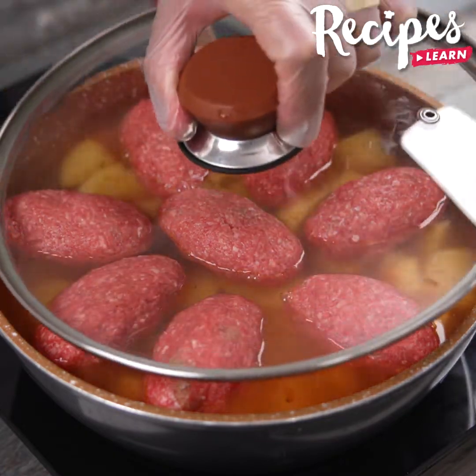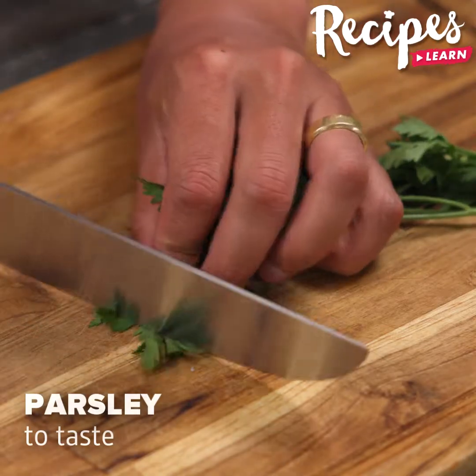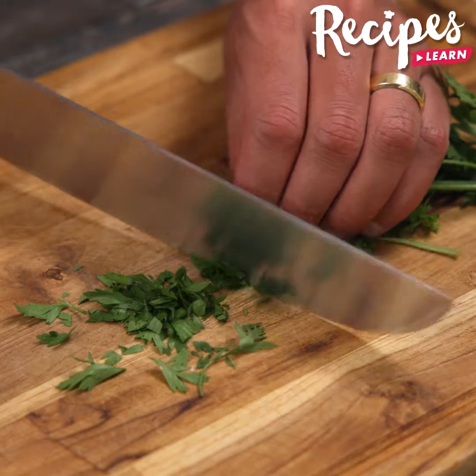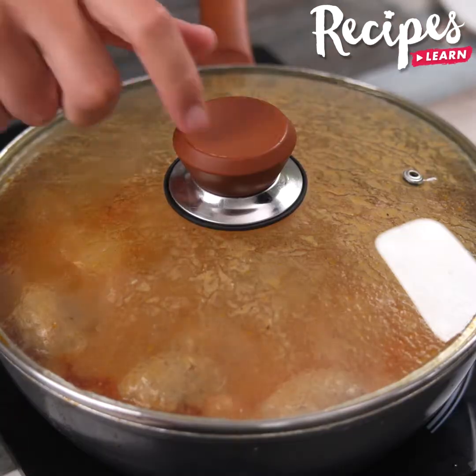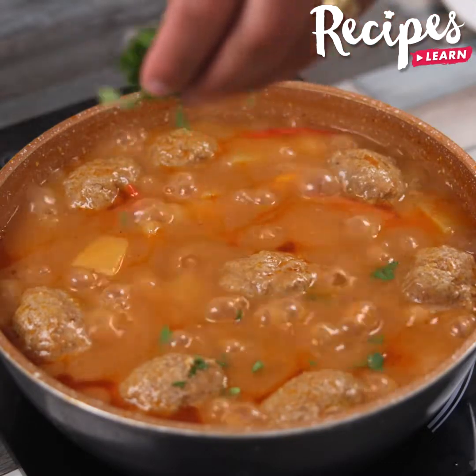Cover and cook on low heat for 20 minutes. Meanwhile, cut some parsley. Then remove the lid, leave it on medium heat for another 20 minutes, and add the parsley.